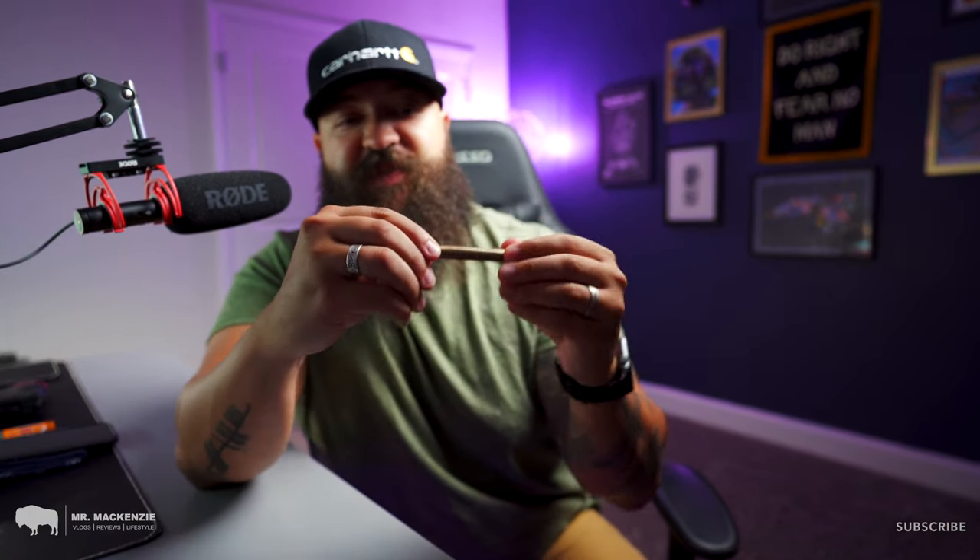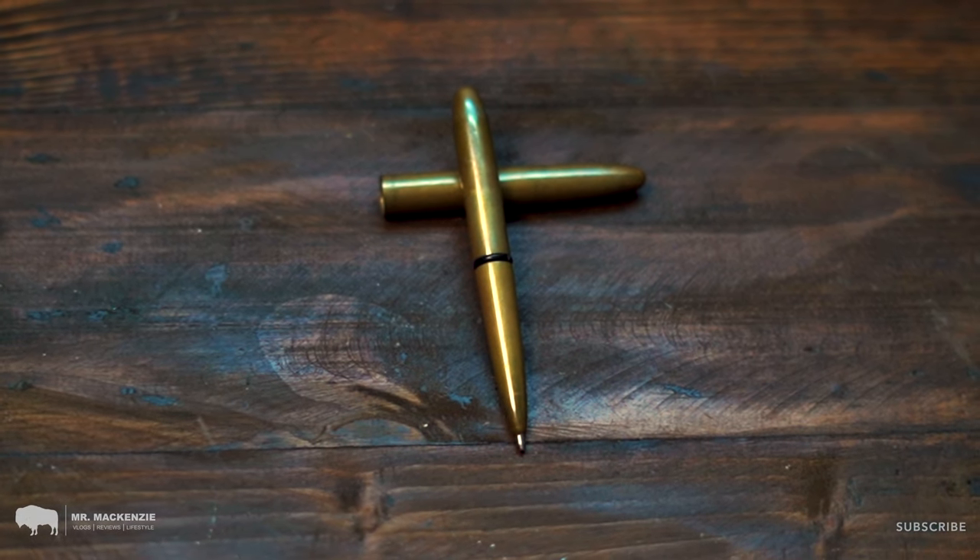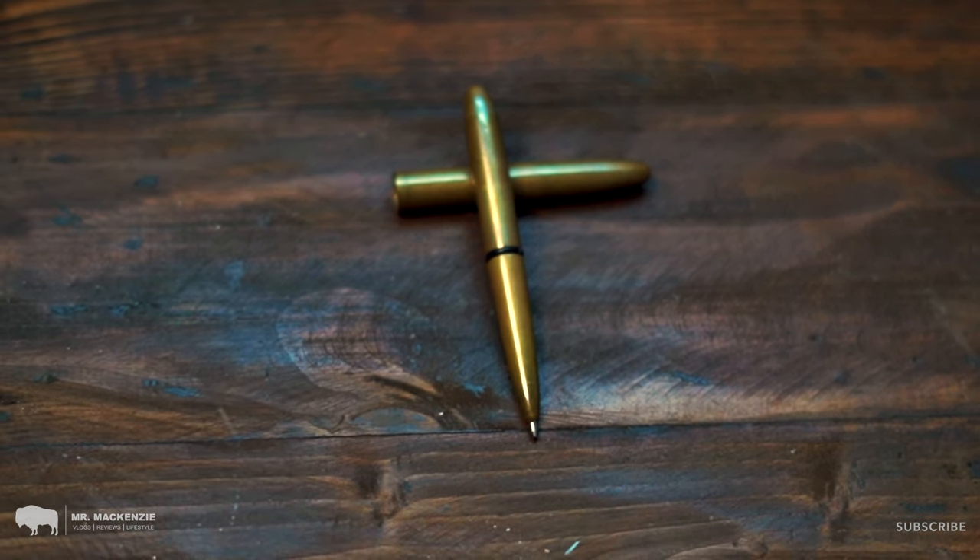Next up in that same pocket, I carry a brass Fisher Space Pen. I really don't think you should leave home without something to write with, because you're always going to run into a situation where you need to write something down. If your phone dies or you don't have something to write with, a Fisher Space Pen is excellent.